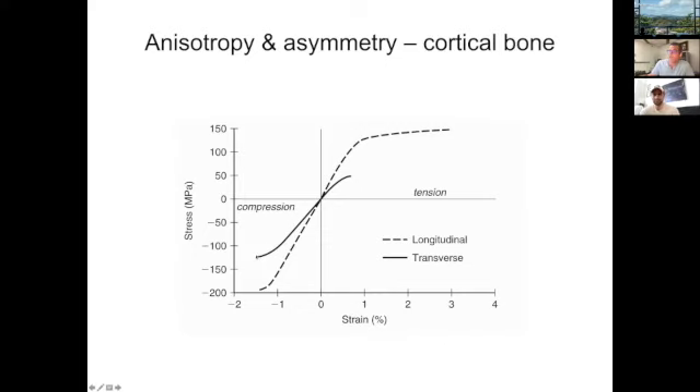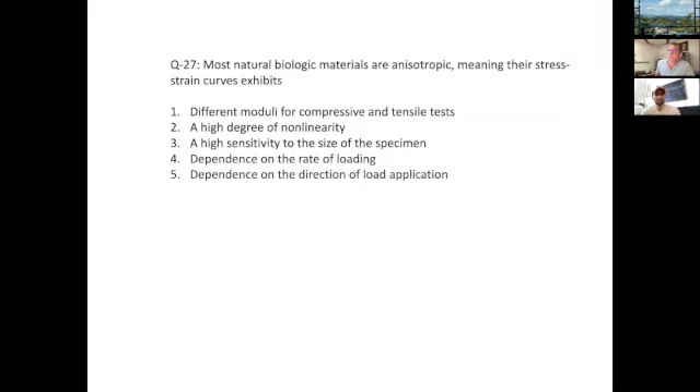In terms of anisotropy, if you look at the direction of the applied load — loading in the longitudinal direction of the primary material coordinate system for a long bone — bone is much stronger both in terms of stress and strain compared to loading in the transverse direction. So the correct answer is dependence on the load direction.